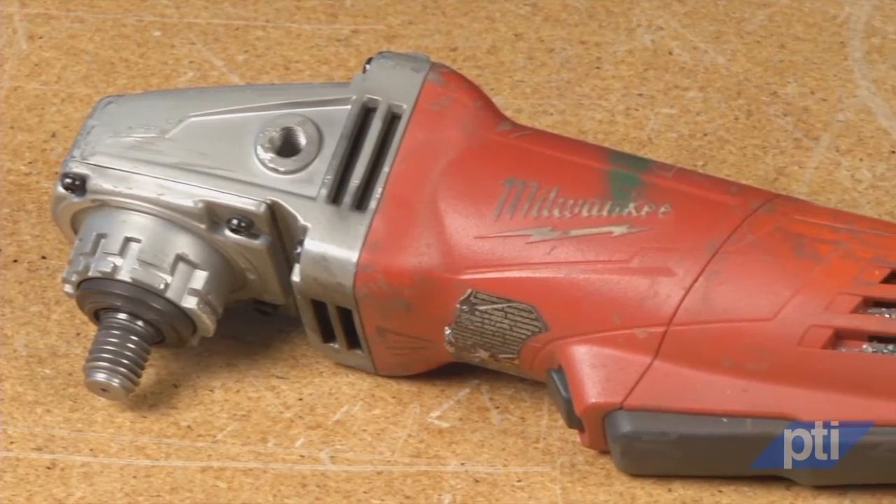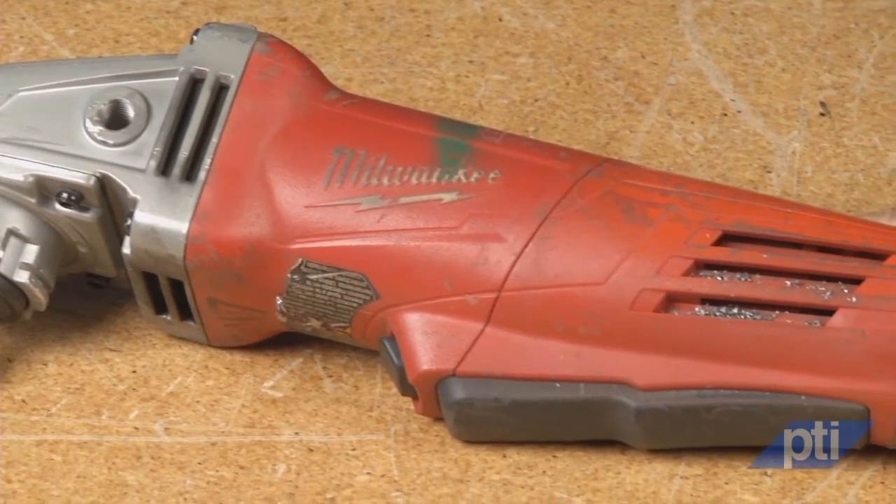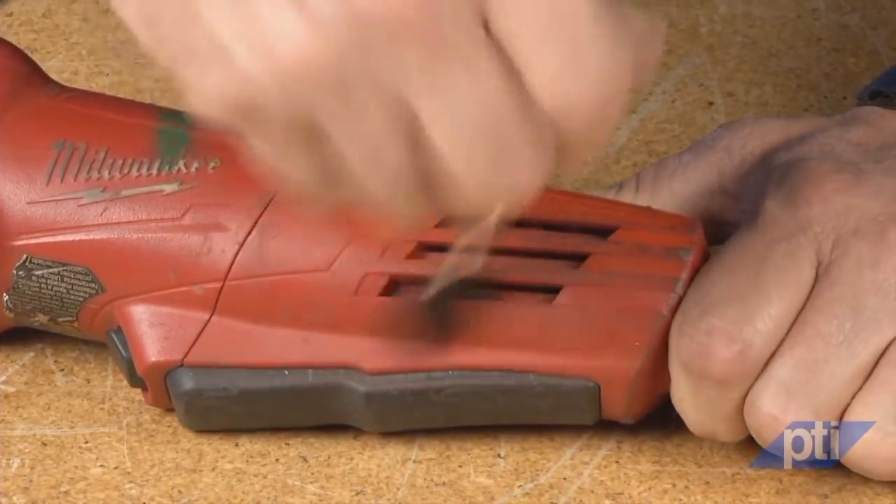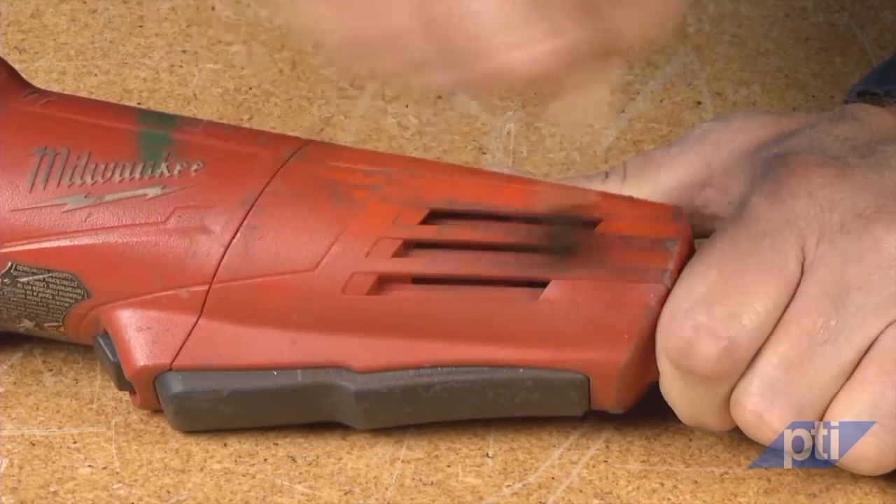Regularly clean the power tool's air vents. The motor's fan will draw dust inside the housing, and excessive accumulation of powdered metal may cause electrical hazards.